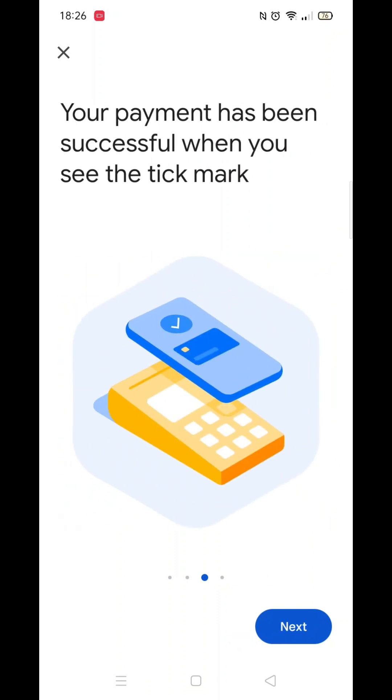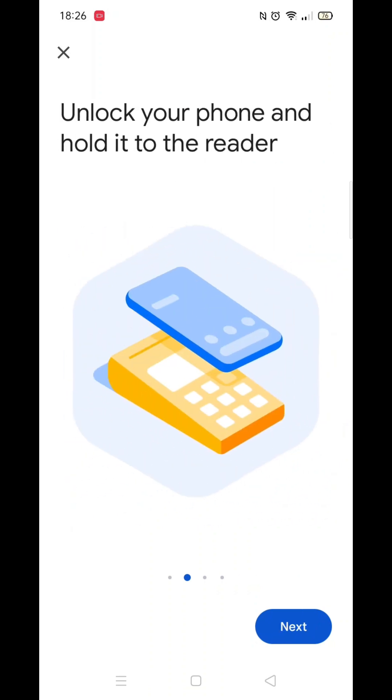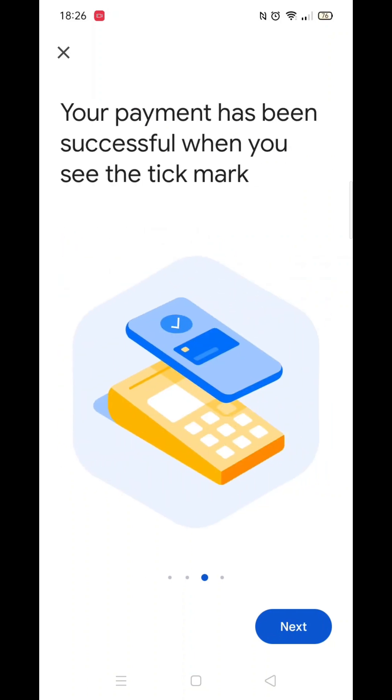Meanwhile, let's quickly recap how to use your Google Wallet to pay in store. We hope this has helped you, and thanks again for watching.